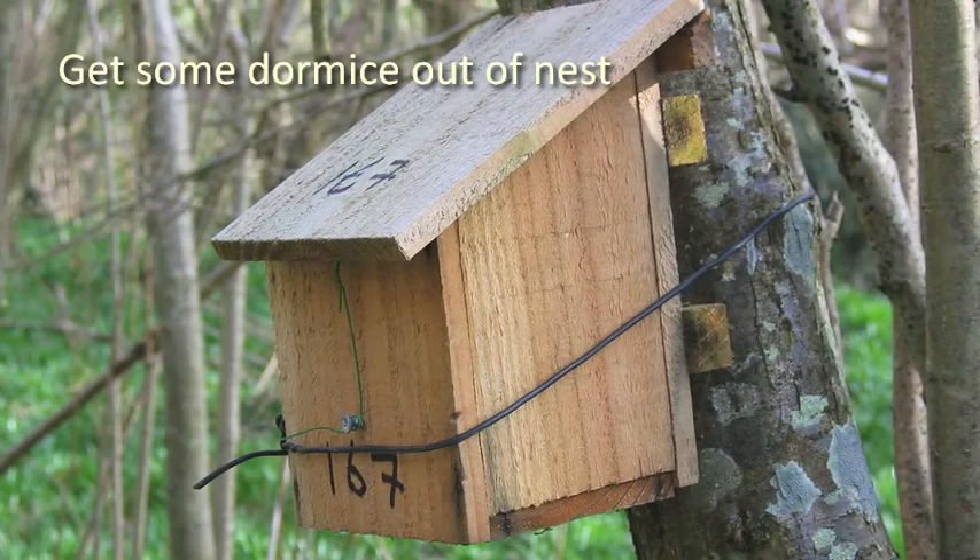When the dormice from both bags have been processed, make sure the nest is aligned for easy re-entry, and put the dormice back. It is worth putting one or two juveniles back first, before putting mum back, and then the rest of the litter.